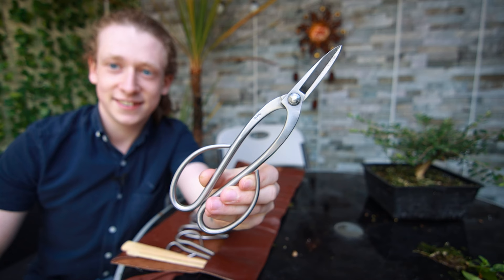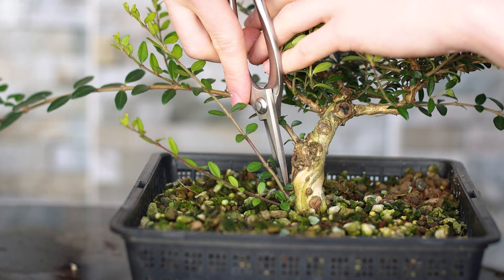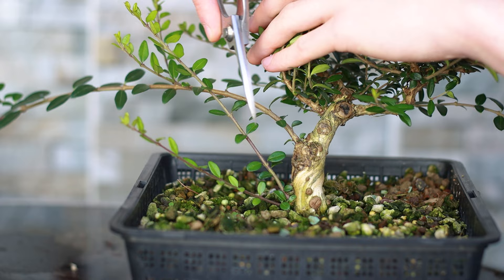The tools I will be using today are some twig cutters, branch cutters, wire cutters, and just in case, some gin pliers. The wire I'll be keeping on hand is some two millimeter and one and a half millimeter aluminum bonsai wire. The first thing I'm going to do is remove these suckers growing from the bottom of the trunk — they're just zapping energy from the rest of the tree, and I don't plan to have branches in this area anyway. So off they go.